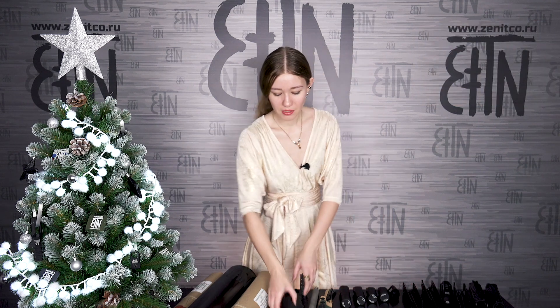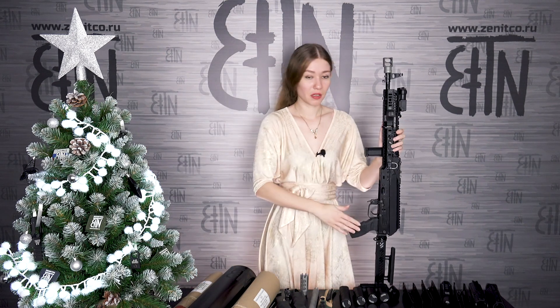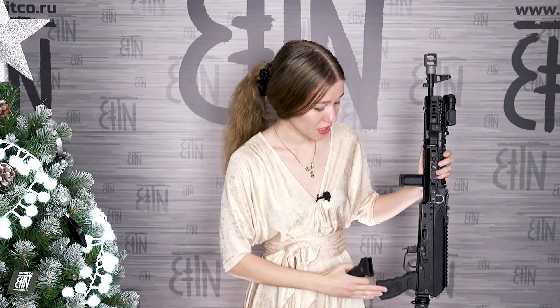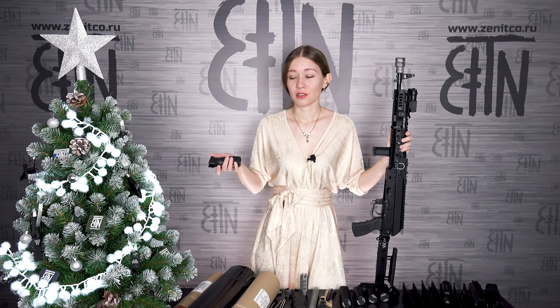Number 4: new pistol grips for AK platform — RK9 — and for AR platform — RK9 AR-15. Previously we had one pistol grip made by us, the RK3, and now you have a choice. RK3 is more wide, RK9 is more narrow and round. Different people have different hands, so a pistol grip is a very individual thing — what is comfortable for one person is not comfortable for another, so it's good to have a choice. Both RK9 and RK3 are milled products made of aluminum D16T, rubberized for comfort, and on the bottom they have a container that can be used as a secret stash.